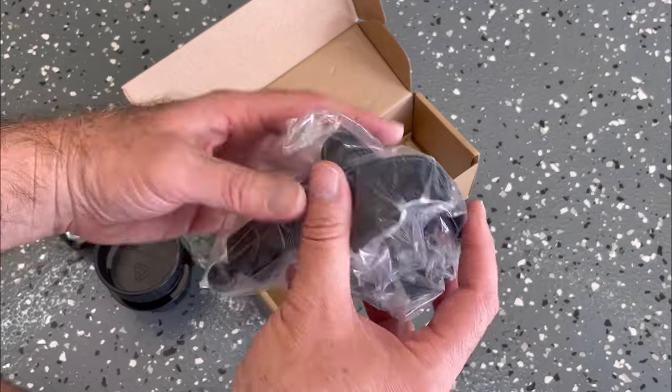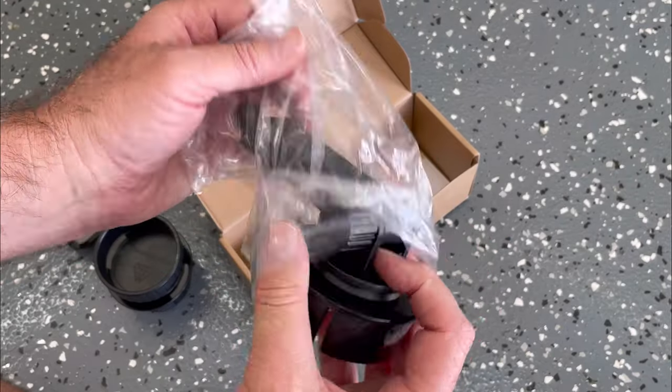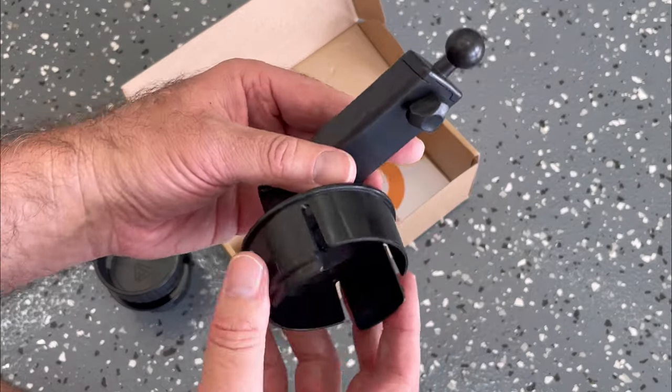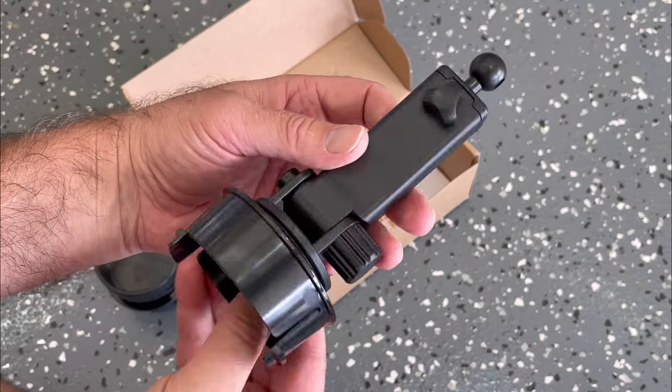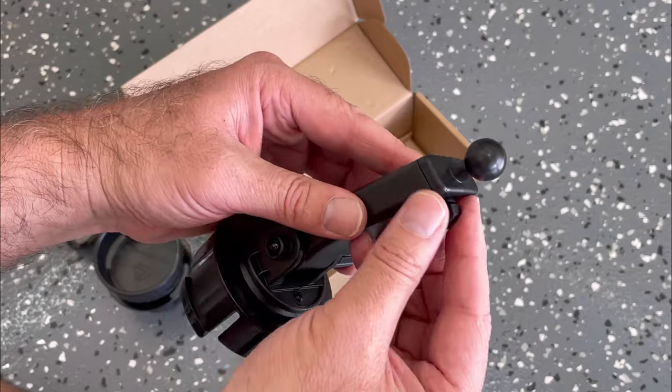Finally, you've got the extension arm that goes between the cup holder and the phone mount. This has a ratcheting motion when it's inside the cup holder, and then an extender on top to raise the phone mount up.